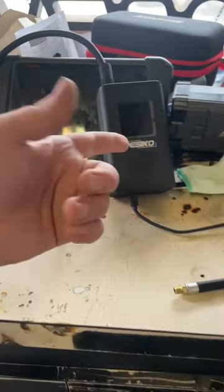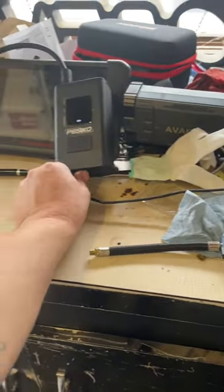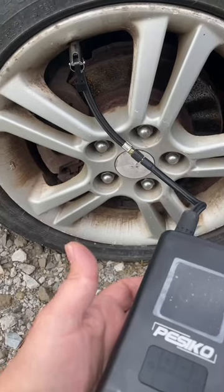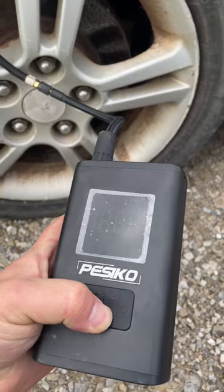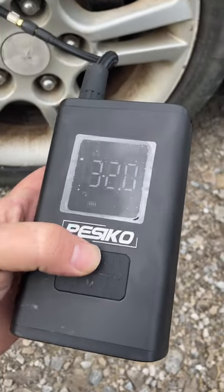Let's grab our new handheld air compressor and inflate a tire. Just click it onto your valve stem — bada boom. Hold the M button, turns it on.